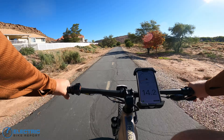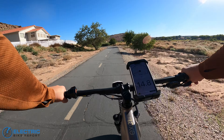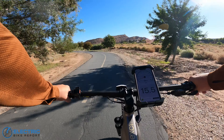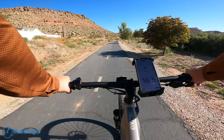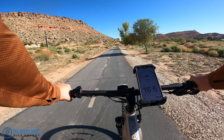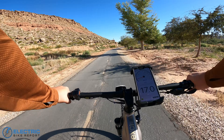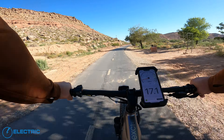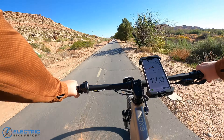Let's bump up to PAS-2. Switching up to sixth gear here. This feels very comfortable and easy, very smooth — kind of right around 16.5 to 17 miles per hour from the looks of things.